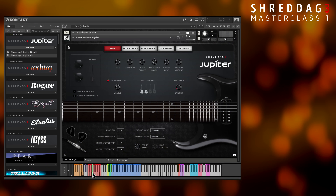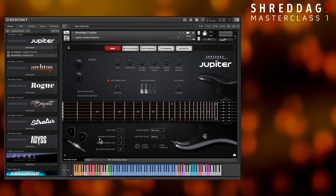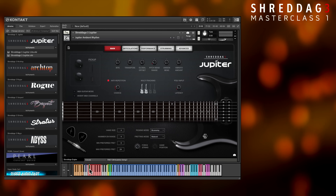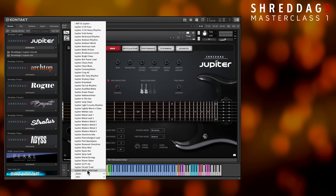To activate the key switches, you can click directly on the Kontakt keyboard, use your MIDI controller, or sequence a MIDI note in your DAW's piano roll. Let's check out the palm mute articulation, and while we're at it, try out another metal tone preset.